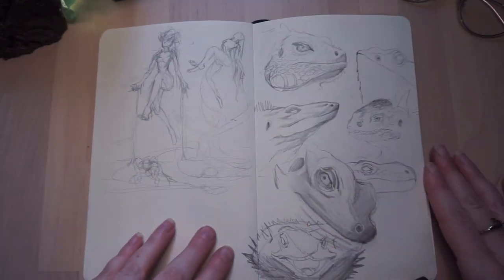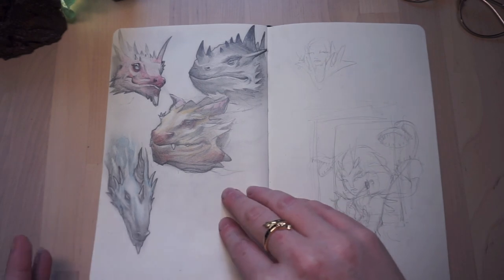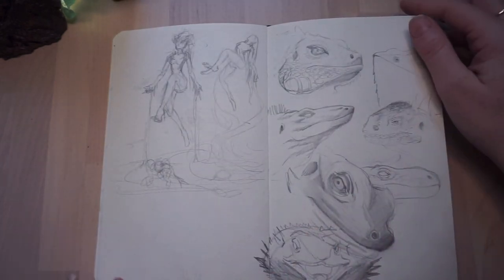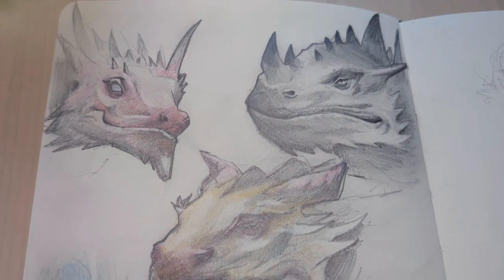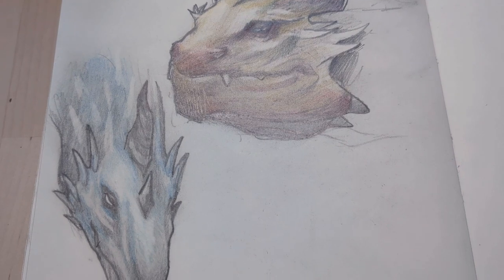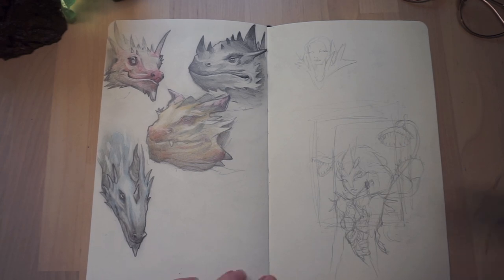Here we are doing some lizard practice, because on the next page I started drawing some dragons. I was getting the idea of how scales work and different head shapes of lizards, because clearly dragons are on the same idea — in the same realm as lizards. Just learning how to draw different dragon faces.